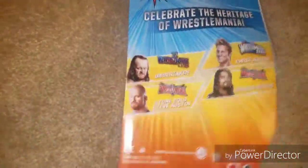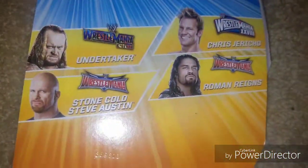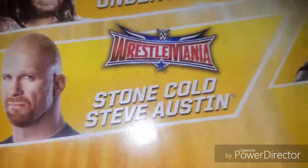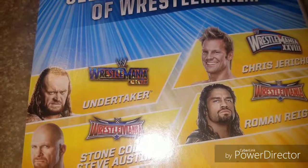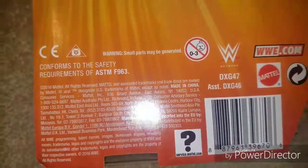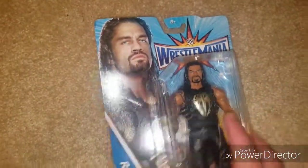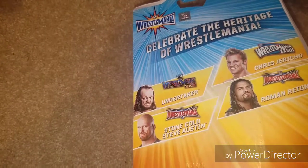Now it does represent WrestleMania 32. As you can see the different — Stone Cold's 32, we've got Jericho from that awesome match, and then X7 Undertaker. Here below is your copyrights and your barcode if you want to look for that. Pretty easy to find in Targets or Walmarts — I think you can still find every single one.